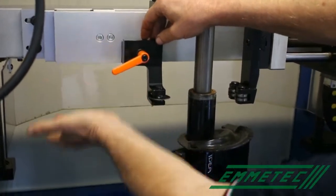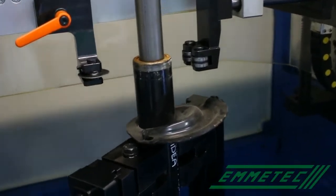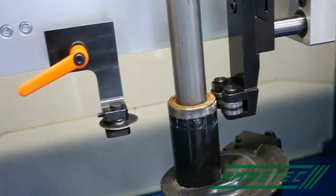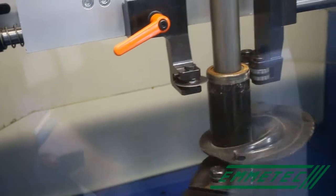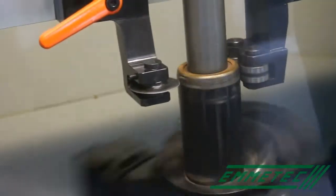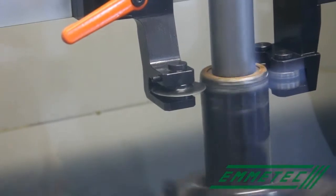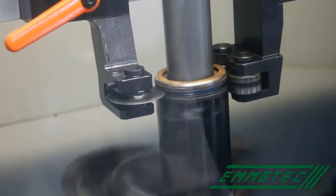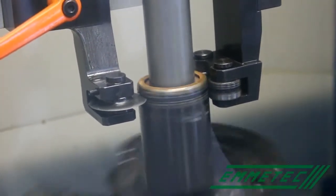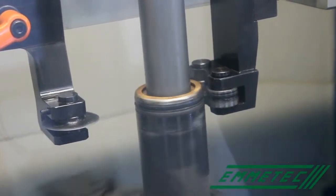Then put the blade and its holder. It must be regulated at the end of the body in order not to cut too much. Then the body of the shock absorber starts to turn. The blade starts to penetrate into the shock absorber, cutting the edge. As soon as the edge has been cut, you have to remove the blade and the cut is finished.